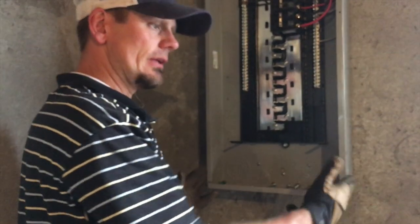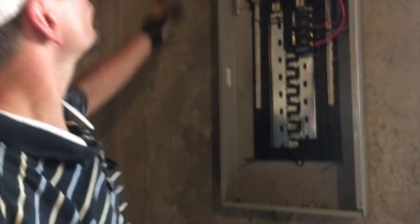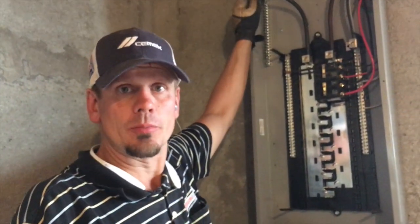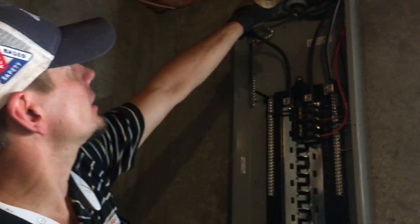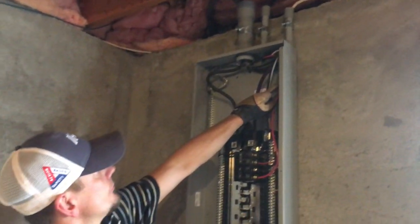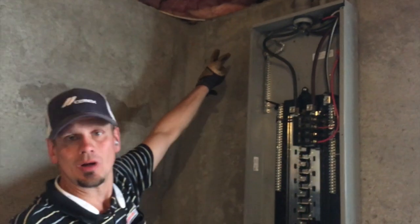He said he's going to leave this area unfinished, so we dropped that conduit down. Then, to get space for the SPD because we were out of breaker space, we went ahead and moved the dryer circuit and spliced it in here, which gave us two extra spots in the panel.